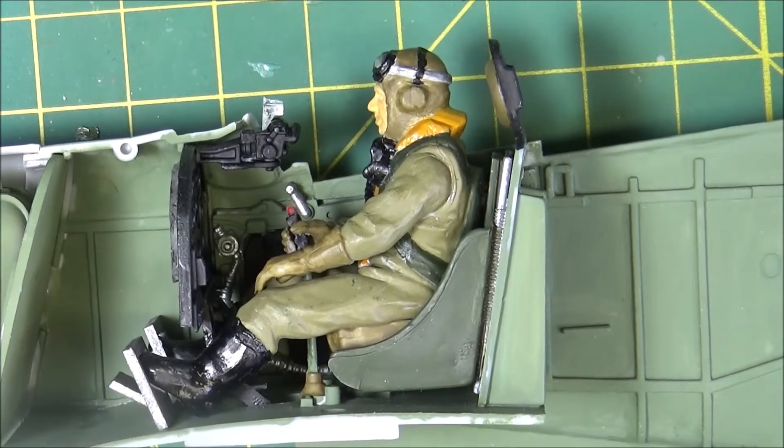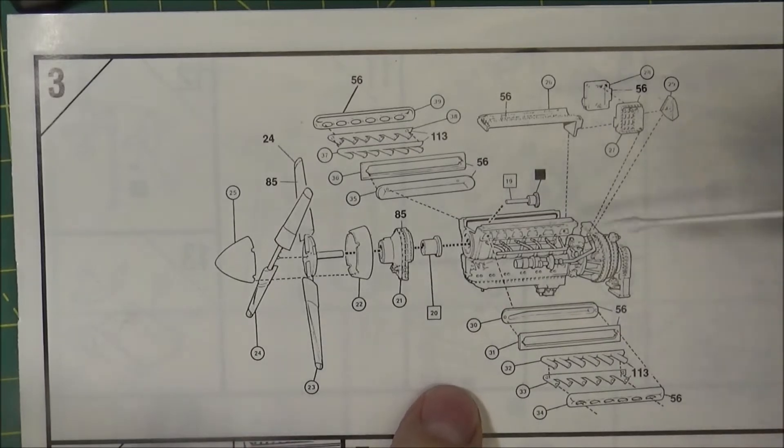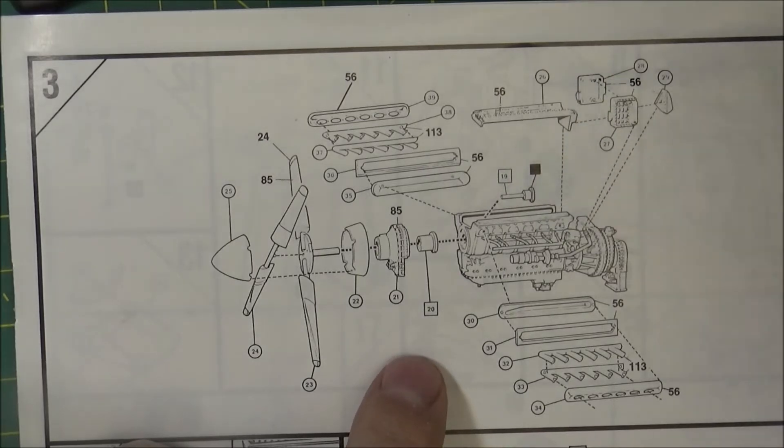There is a ton of stuff that goes in the fuselage of this thing. Like we talked about in previous videos, putting the engine in the fuselage with the exhaust ports glued on — making it so the engine is actually in there. There is so much that goes inside this fuselage that the more you add in that you have to get lined up just perfect, the more difficult it is to get it shut and glued together. That's not an excuse, but that's a reality.